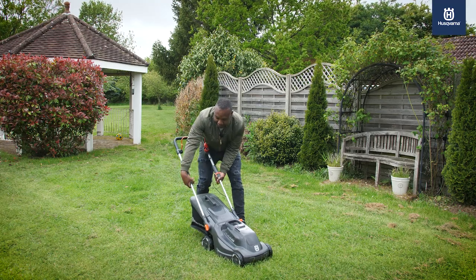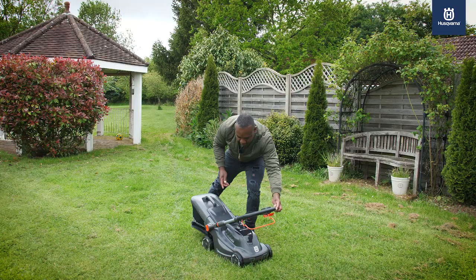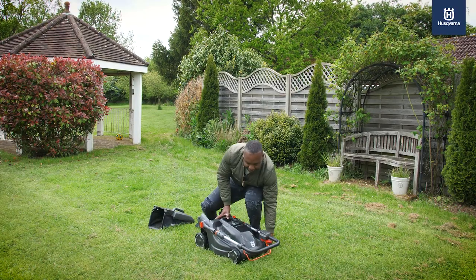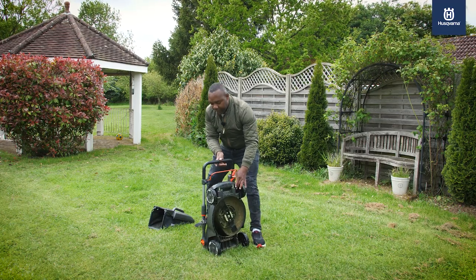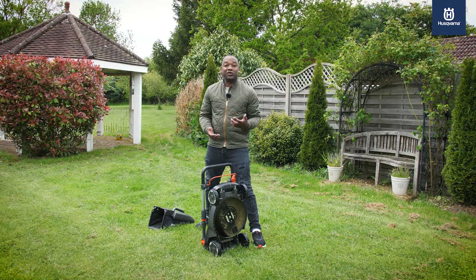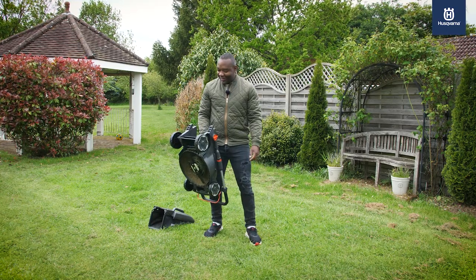What you do is you twist these, slide those down, fold that back, remove the bag. You can then store it on its backside, just like that, or hang it on the Aspire storage rail, or if you really want to, you can carry it around like a bag.